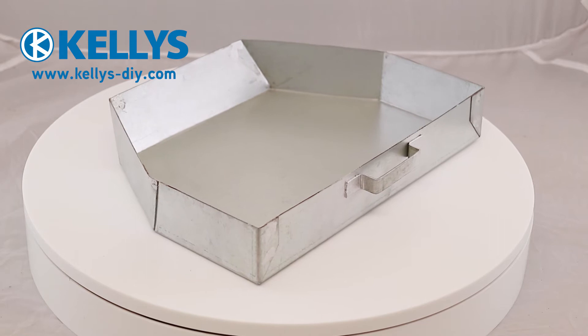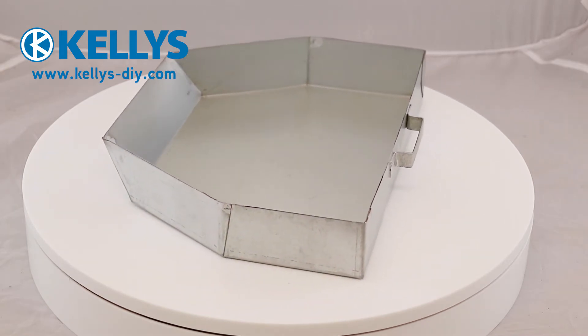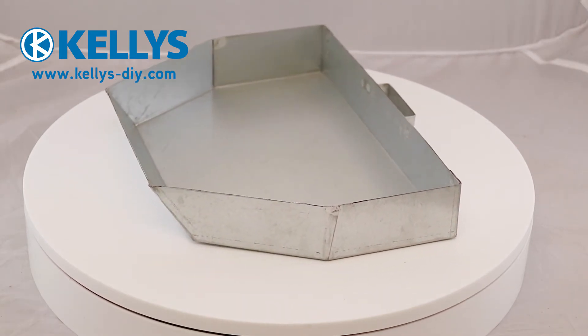The Queen Star Ash Pan 16 inch is designed to be used with the 16 inch Queen Star fire grate, but it can also be used with other fires. Please check the dimensions to see if it's suitable for your fire.